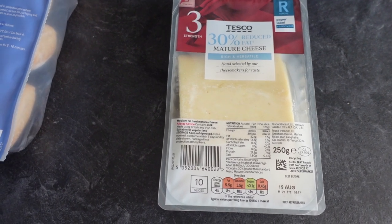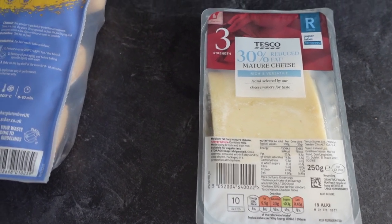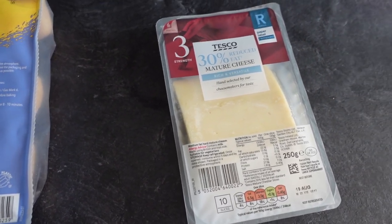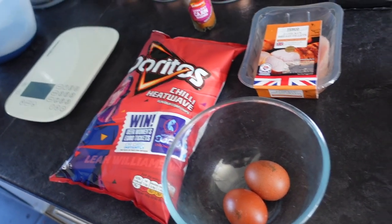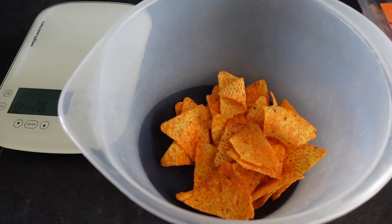We are also doing chips with the meal. All we've done is use some potatoes, popped them in the pressure cooker for a couple of minutes, and we're just about to pop them in the air fryer. I'll show you when I've made the mix.